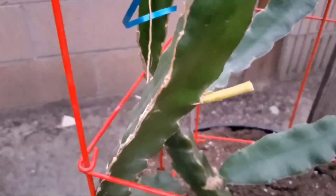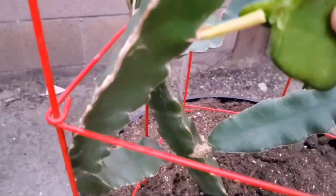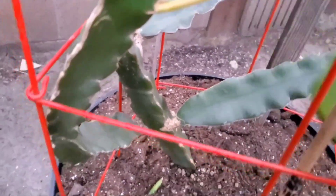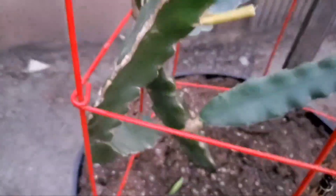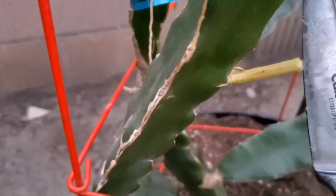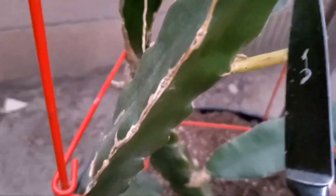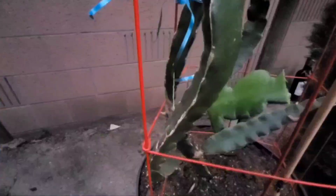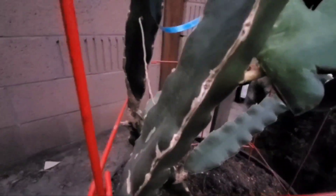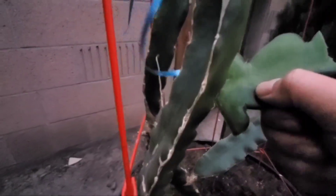I cut it off, and where I drilled using the chopstick looks like this. I'm going to insert that into the hole in the little stem, and hopefully it will take. Be careful because it's very fragile and you don't want to break the stem. It doesn't quite fit, so I'm going to take a clean knife and scrape it a little more so it fits. I was able to insert the stem into the hole I made using the chopstick.